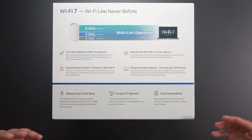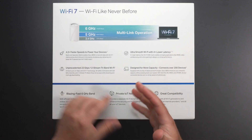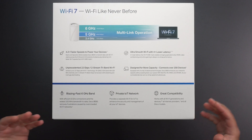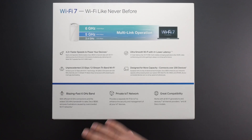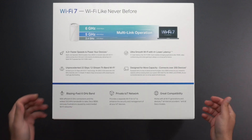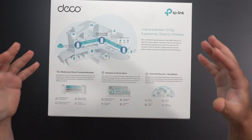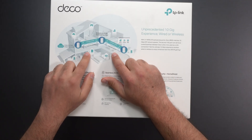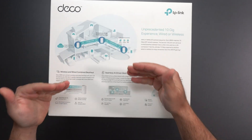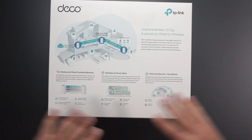It has this new multi-link operation. So it has the same 2.4, 5 GHz and the 6 GHz band that Wi-Fi 6E has, except it's much faster. It can support much faster speeds, lower latency. Everything's supposed to be crazy fast and it now has the 320 MHz bandwidth versus the 160 MHz, which was already pretty fast. Now, when you do a wired backhaul, it uses wireless and wired backhaul together to give you even better speed. So this thing is just insane.